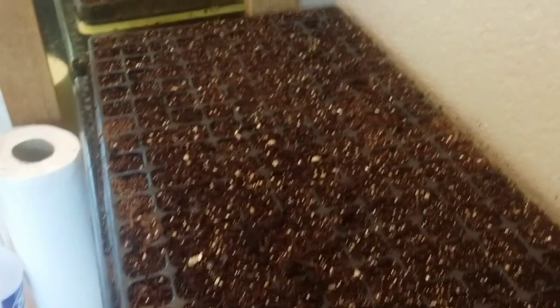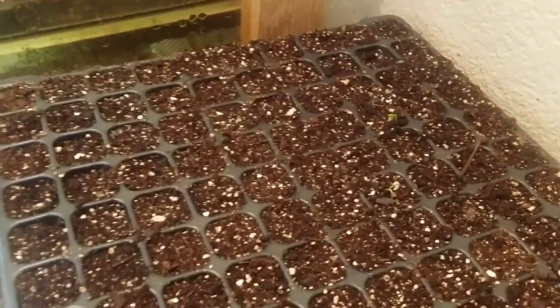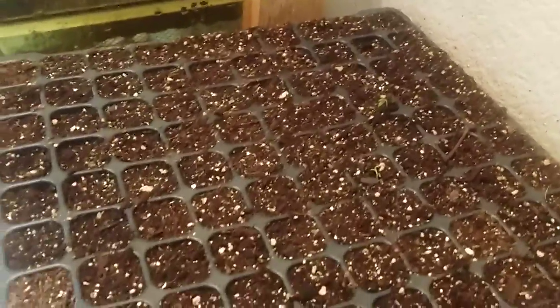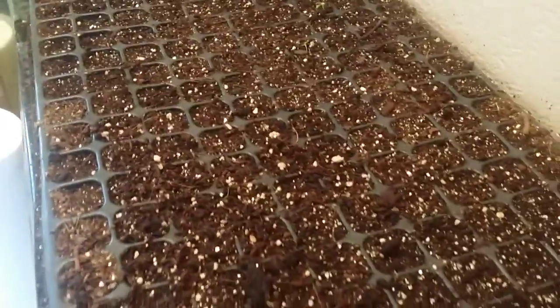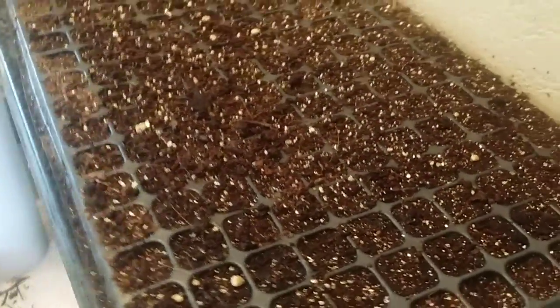Hey guys, I thought I'd show you how everything's going in here. I had started to germinate some more mulberries because I only had two grow last time. I've got a couple here that have germinated — I think four or five germinated out of about 50 seeds scattered about. They need light to germinate, which was the problem I had last time.